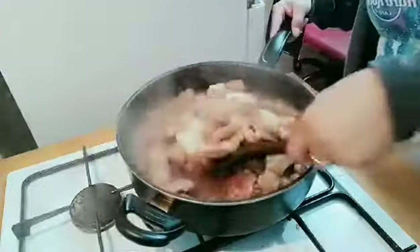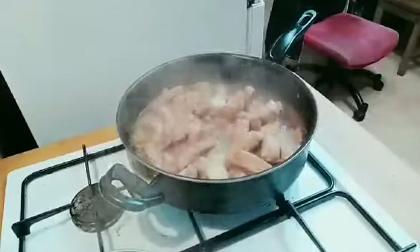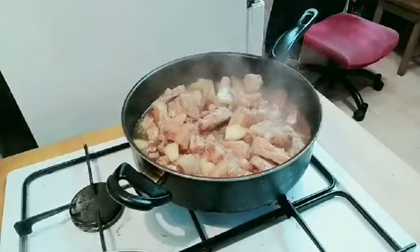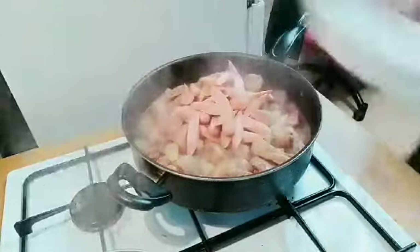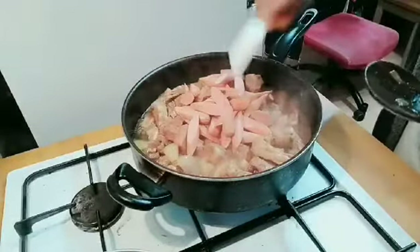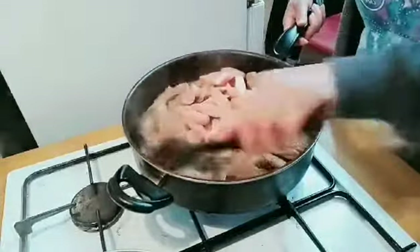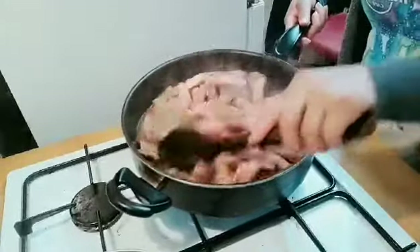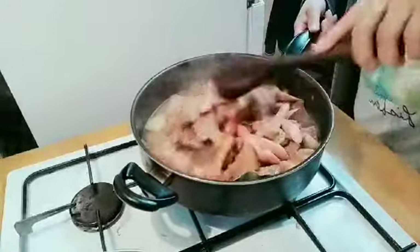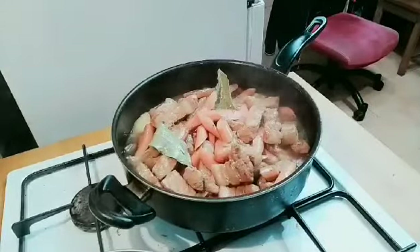So we will just mix and let the juice reduce, because this recipe is a dried-style hamonado. When the sauce has reduced a little, we add our sliced hotdogs — they cook quickly. We also add our fish sauce and laurel leaves. Really yummy, guys! You can also try marinating your pork in pineapple juice the night before you cook it.